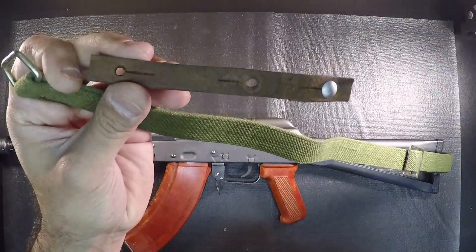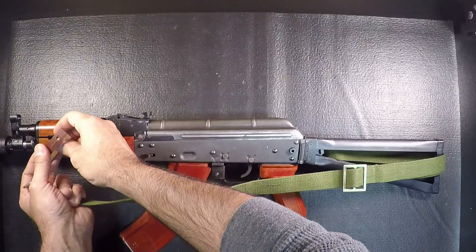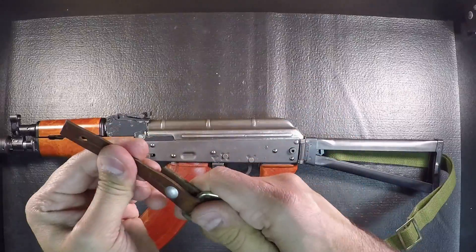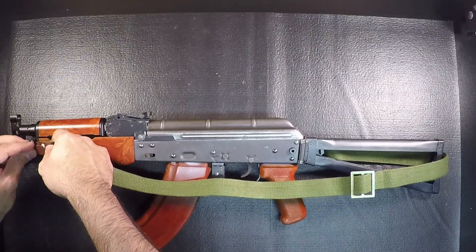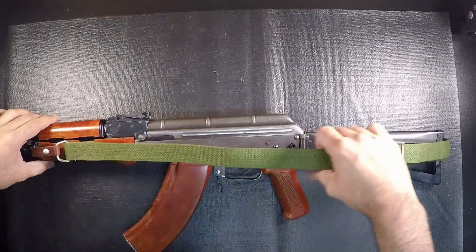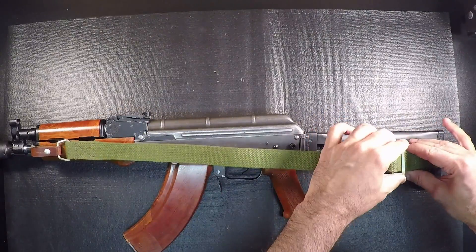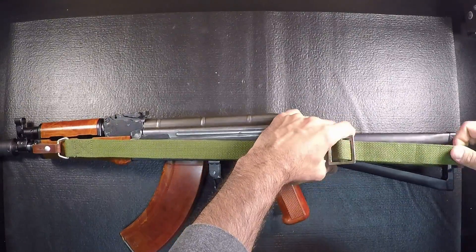Now there are two sides to this — you can see we have an unfinished side and a finished side. We want our finished side to loop around here, so we're going to get this on and clasp it in like so. Then we're going to bring it up here and bring this side around and fit that in. Now we have this relatively fitted. What I'd like to do is have it tight against the folding stock, so we're going to bring this up while taking away all that slack.